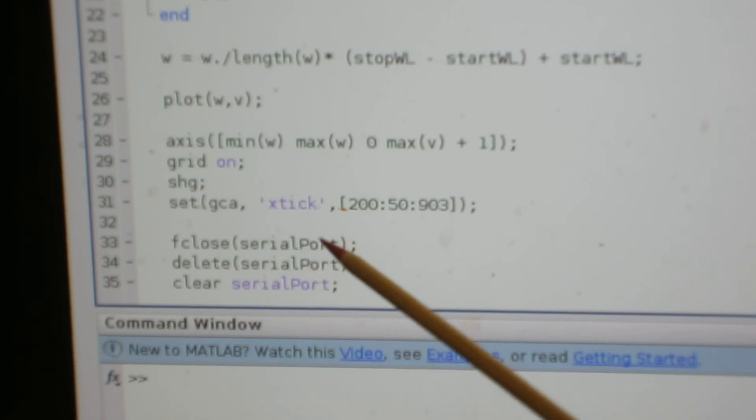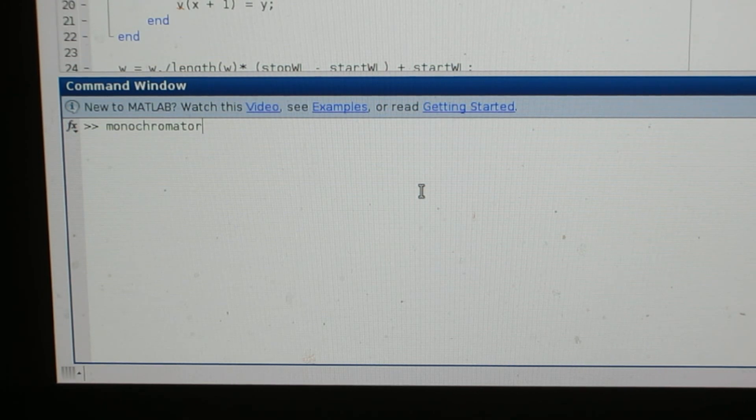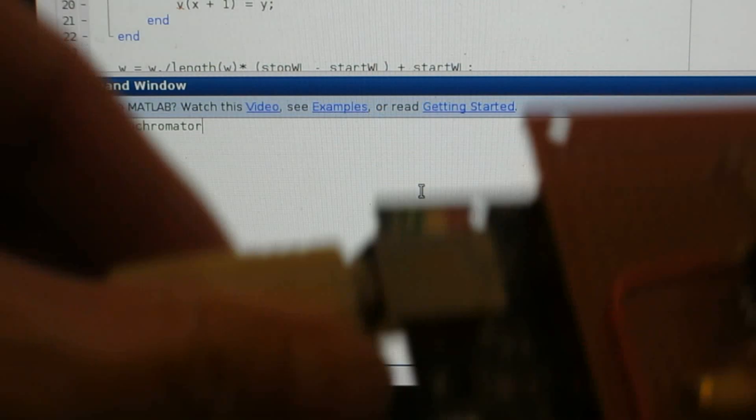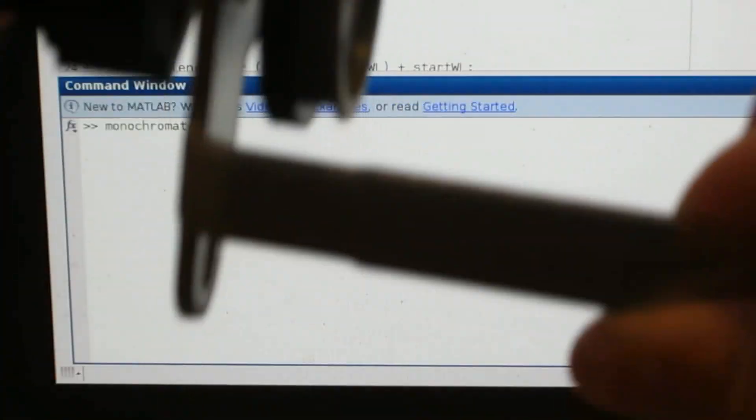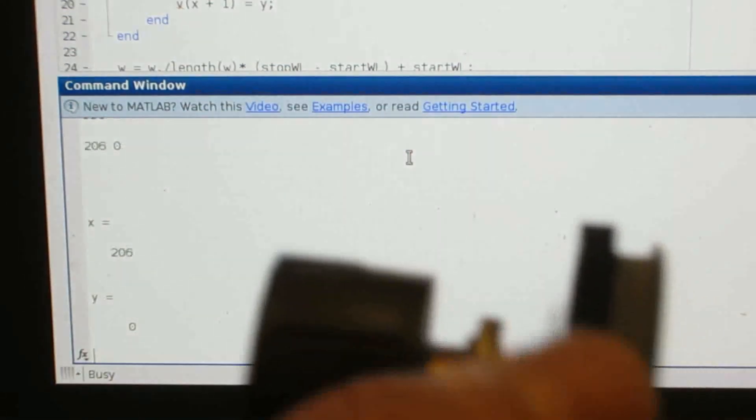Without hooking up my monochromator, let me show you what the output of this program looks like. Now let me start the program. I have my optical encoder hooked up to my Arduino board. If I start turning this wheel, you'll notice that the X number is increasing because I'm turning this wheel here. The Y is zero because we don't have any voltage input.